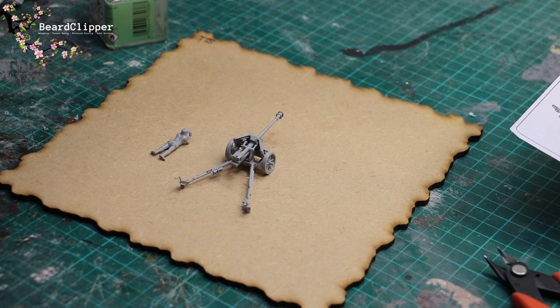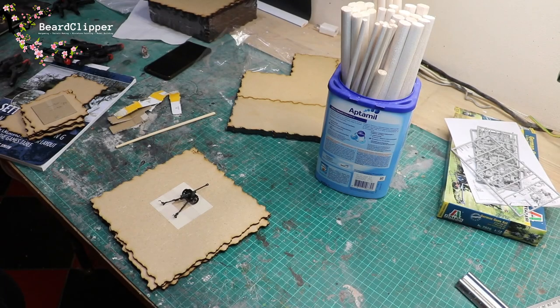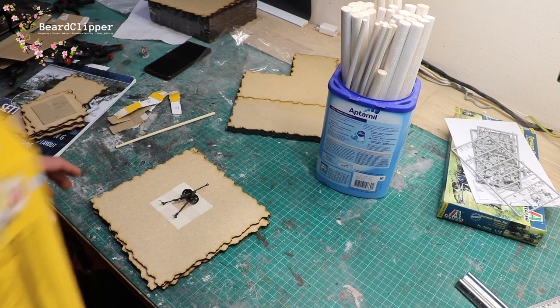Very happy to have got that built - it was fiddly as hell. I will get the other two built and make some bunkers around them as well. I have just spent all evening working on a really good idea that, when I got right to the end of it, I decided was rubbish. Let me show you what it was and then show you what I'm actually going to do.